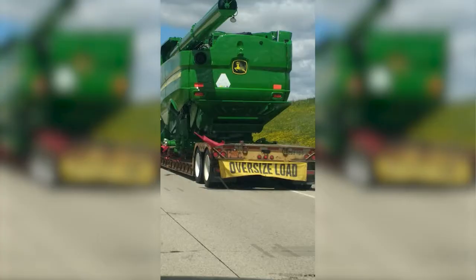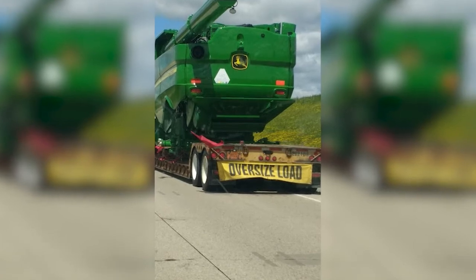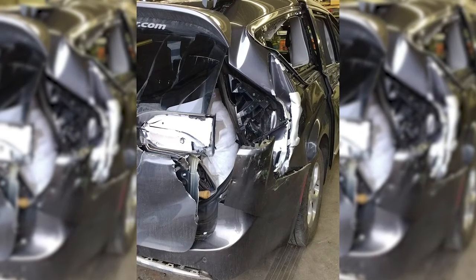The back axle of the John Deere combine made contact with the right rear of our minivan. The axle hit the back corner, which caused us to fishtail a little, and fortunately the fishtail caused the axle to just basically rip off the side of the car.